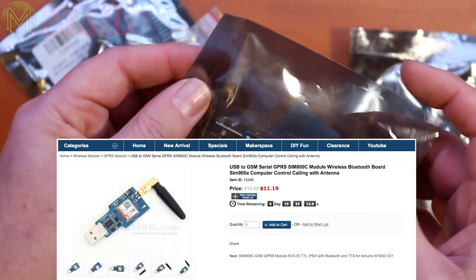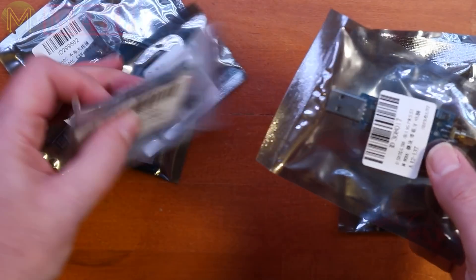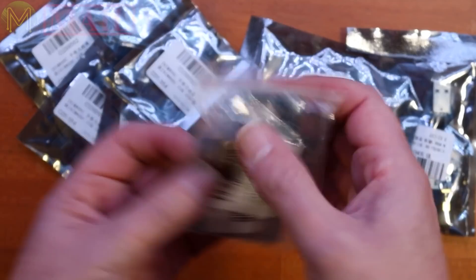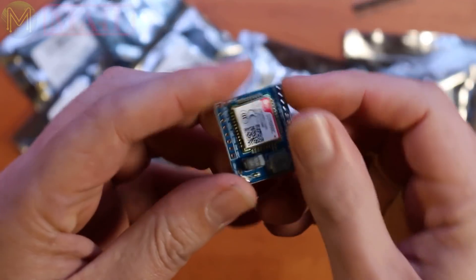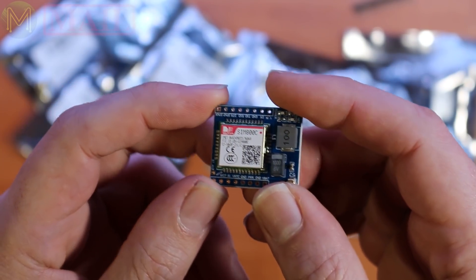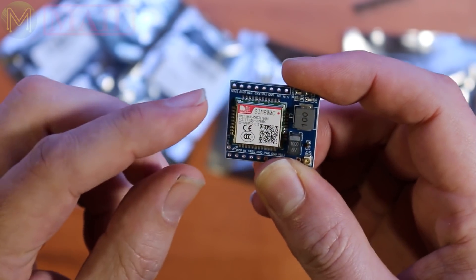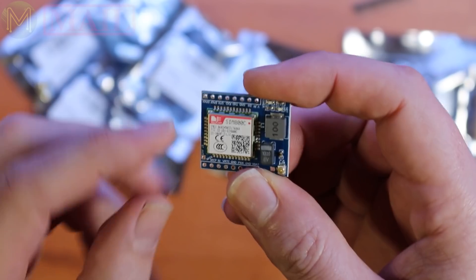I also got the 800C module in USB format, which is essentially the same as these modules except it's plug and play. Now, you're probably wondering why I bought a 2G SIM module. The reason is, first of all, these are pretty cheap. And second of all, these little SIM modules actually perform a whole lot of really cool things.